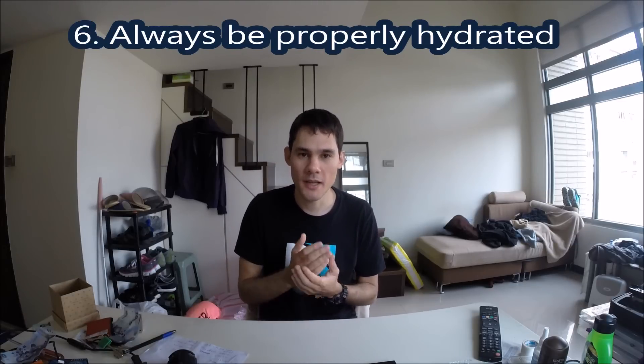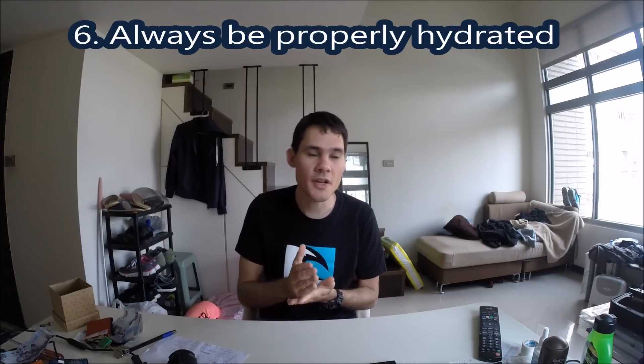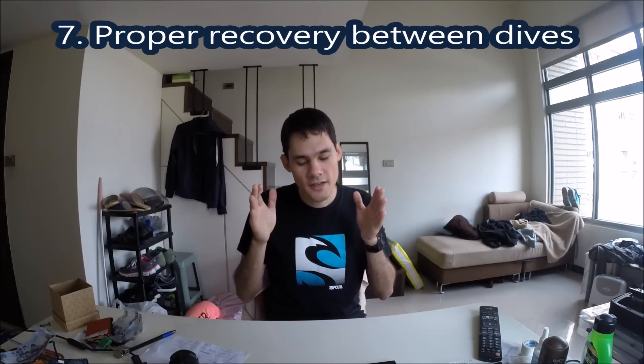Tip number six: always be properly hydrated. In any freediving course they always stress this point. Before you get in the water drink something — drink a bottle of water. You can tie a bottle of water onto your buoy and take it out with you so you have water while you're diving. When you're in the water you start dehydrating and you just don't notice it, and it really severely affects your performance. You'll start cramping more easily and it can even mentally impair you, so you'll never dive at peak performance if you're not properly hydrated.